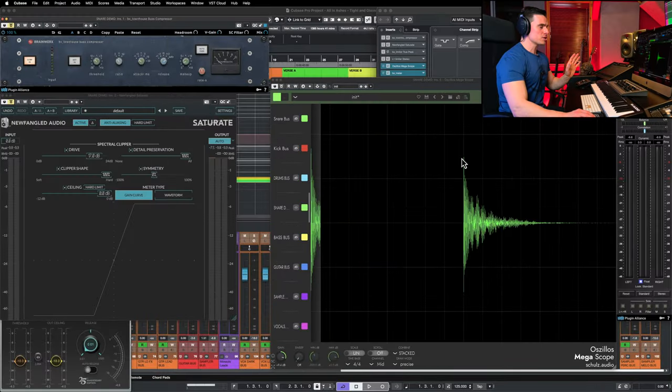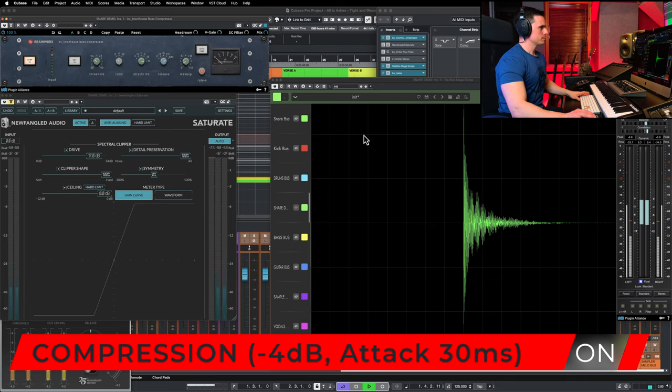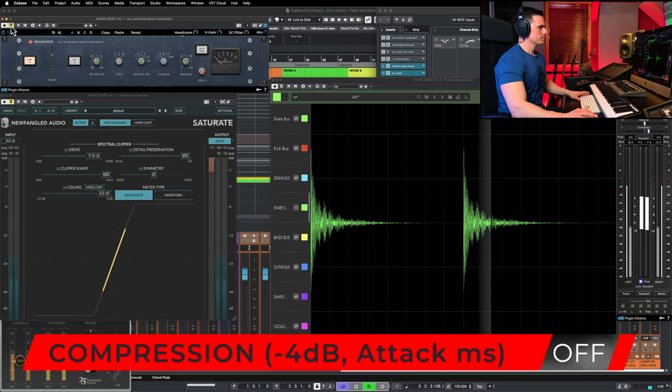Using 4 dB of gain reduction with this compressor at 0.1 ms attack time — which is the fastest setting — you can see that there's not such a big difference between the peak and the meat of the snare. If I increase the attack time, you're going to see that the peaks are actually increasing, even though I have 4 dB of gain reduction. So essentially what we're doing here is not really controlling the peaks of that snare drum; it's changing the envelope itself.